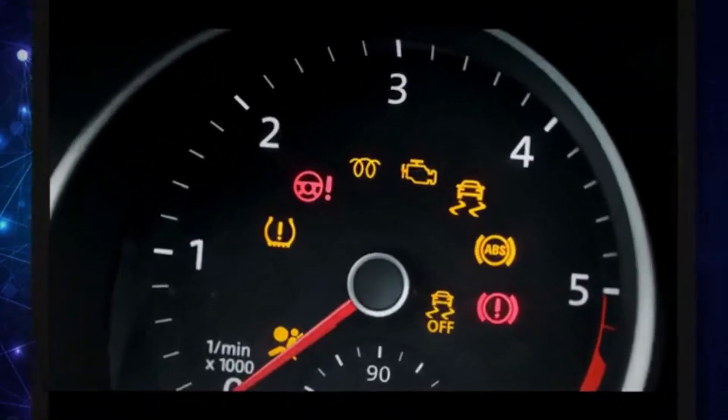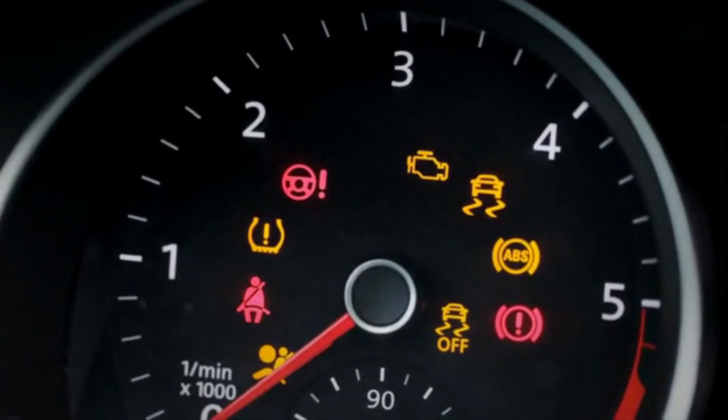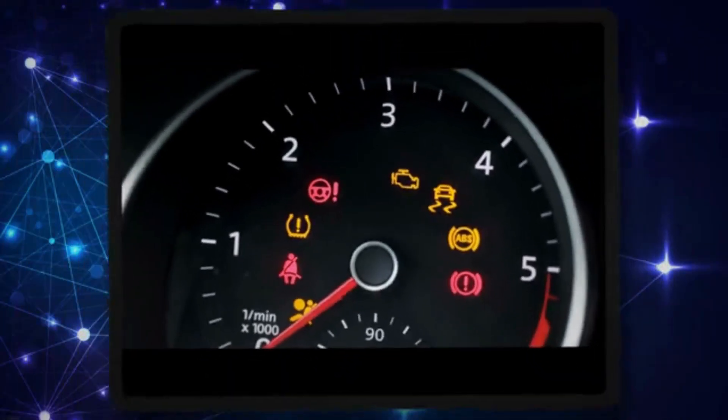An illuminated ABS light indicates a problem with the ABS anti-lock braking system of your vehicle. The primary function of the anti-lock braking system is to improve car control by preventing wheel locking while braking hard.